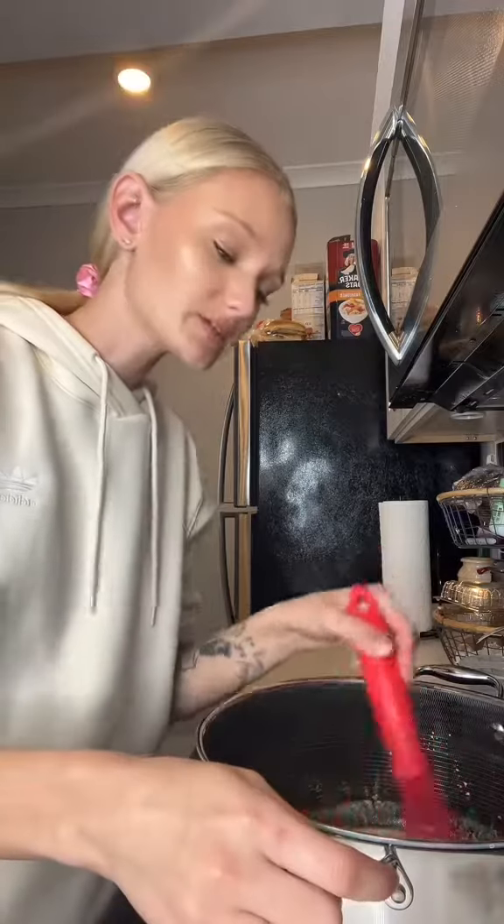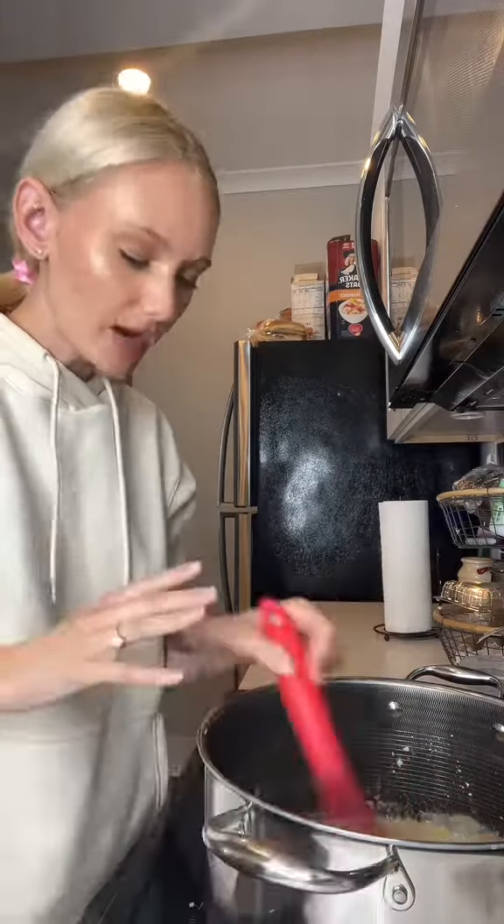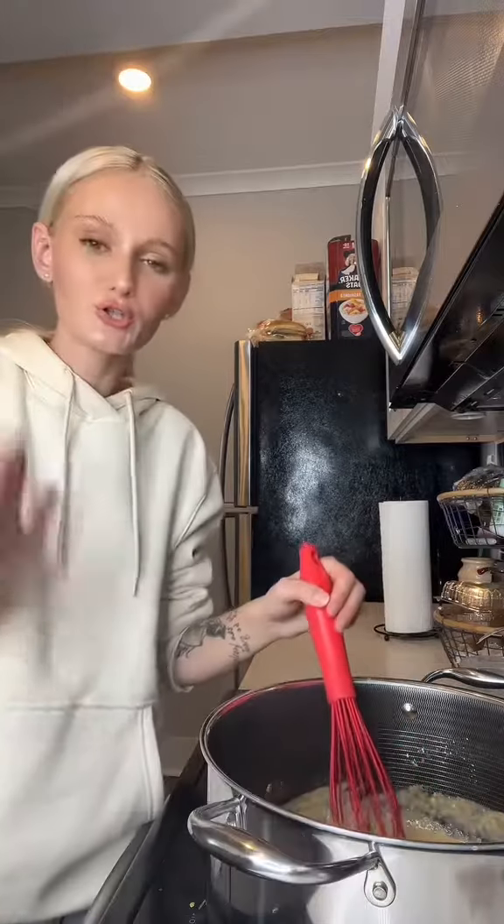Another question: can I make this the day before? I do that all the time for Thanksgiving and Christmas. You're just gonna do all the steps besides putting it in the oven — have it already layered, put it in your fridge, and when it's time, just bake it. That's it. Easy peasy.